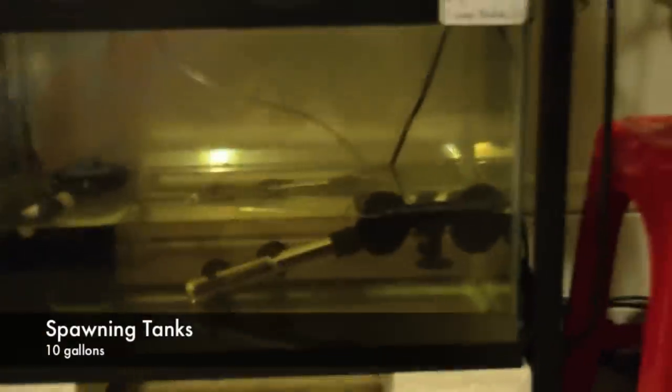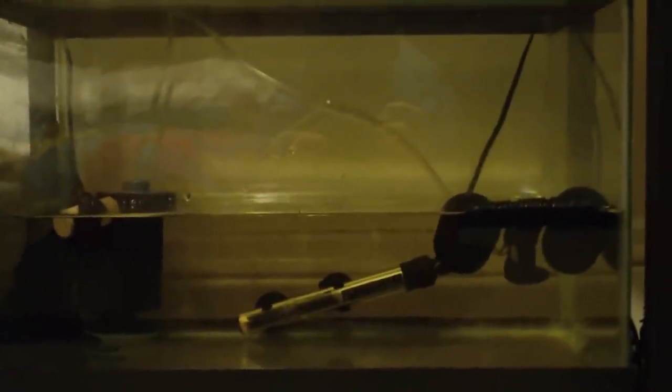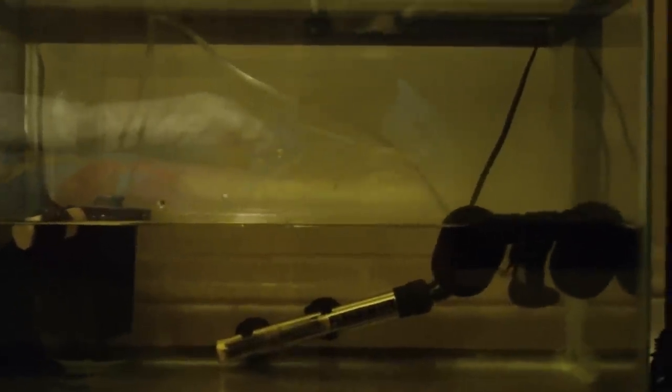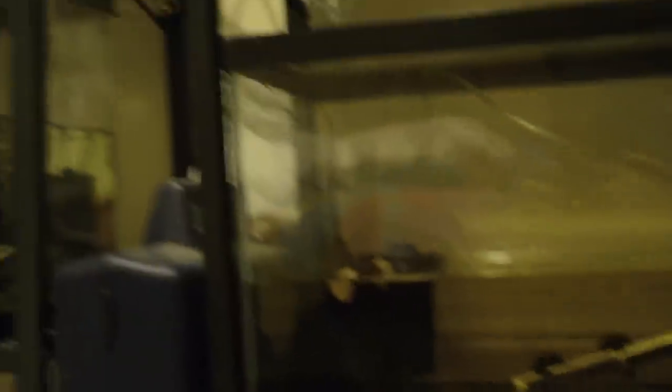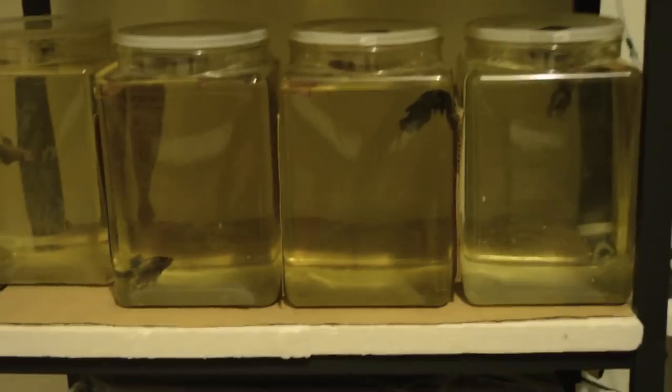These are my two spawning tanks down here. I don't have spawns in them currently. You can check out my video on how I set up my spawn tanks. These are the two tanks I use for spawning — there's nothing in there right now. And then up here, more jars. These guys are also heated with a heating element running through them.